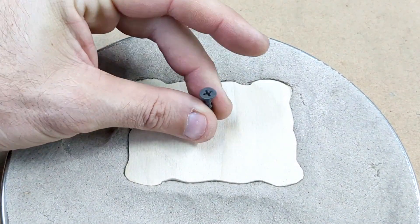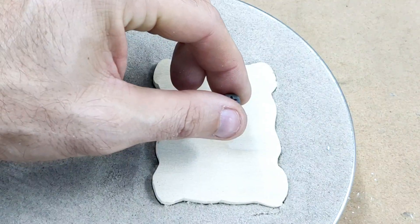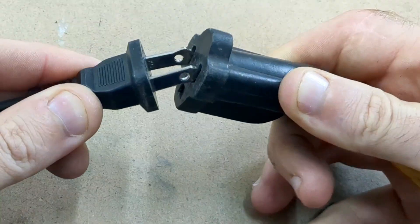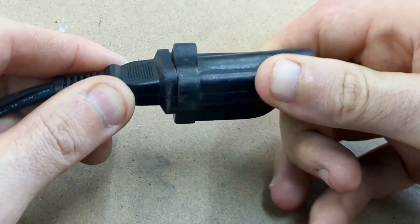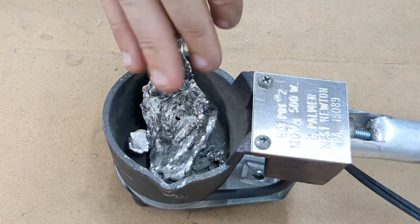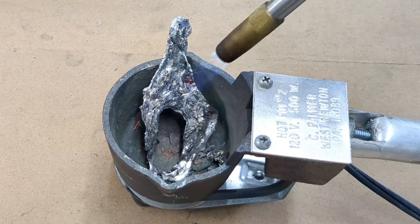The hot metal actually doesn't even burn the sand — it just makes it hot or warm. It allows you to use 100% of the sand over and over again. Now that I'm plugged in, I'm going to add the pewter to the melting pot, but I am impatient so I'm going to use the torch to start off on the melting process.